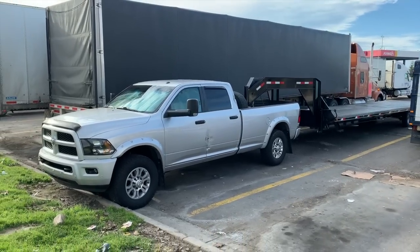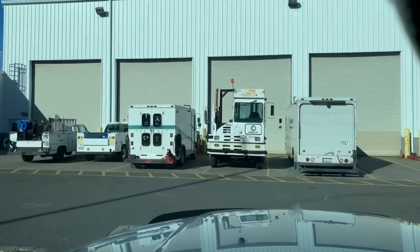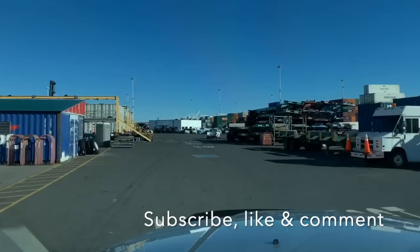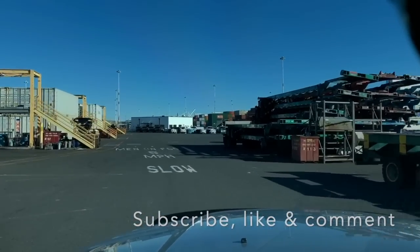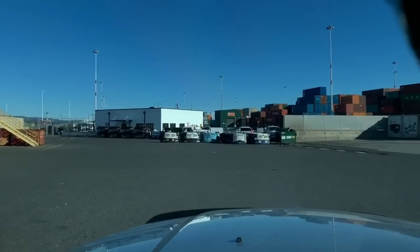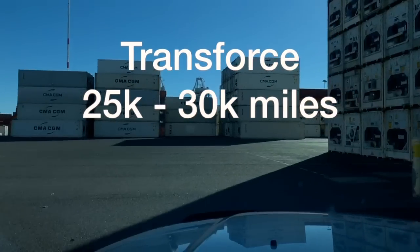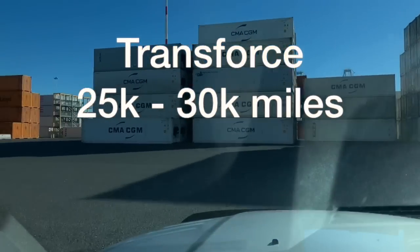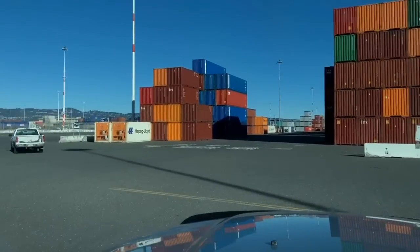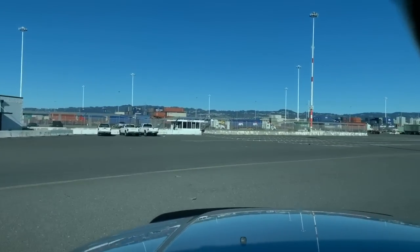Let's talk about truck tires and why I'm running the tires that I am. I've gone through many, many different tires. The truck came initially with those garbage Transforce tires — they're just terrible. They lasted just over 20,000 miles, so they were absolutely garbage. The worst tire by far. We got rid of them really fast.